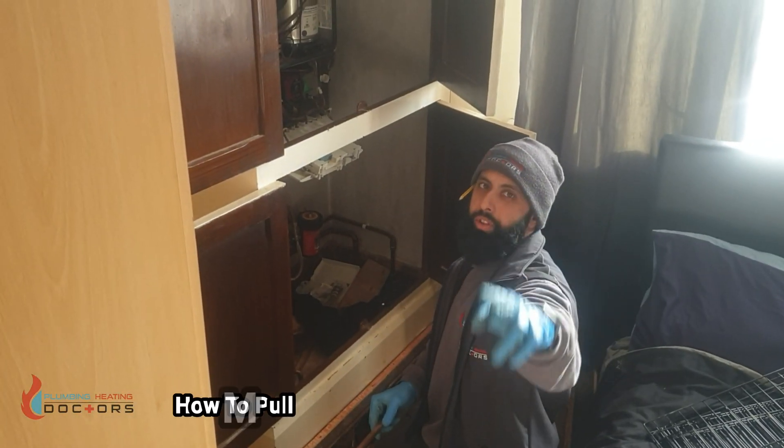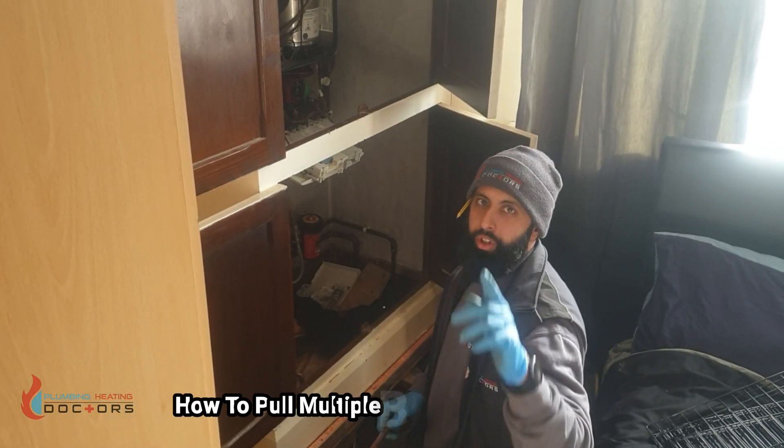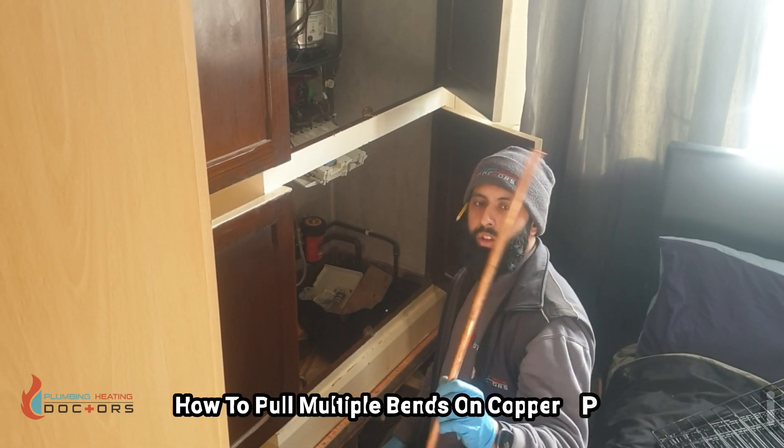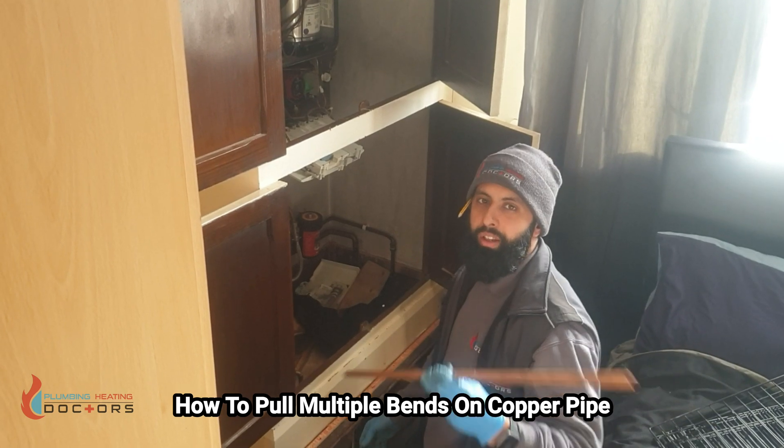Asalaamu Alaikum guys. In this video I'm going to show you how I pull about two bends on this copper pipe — the easiest way and the way I do it.